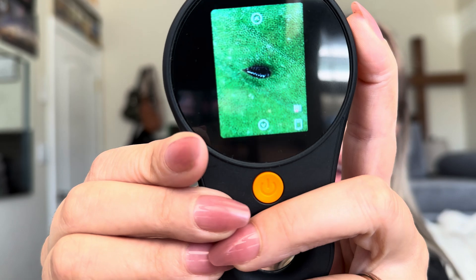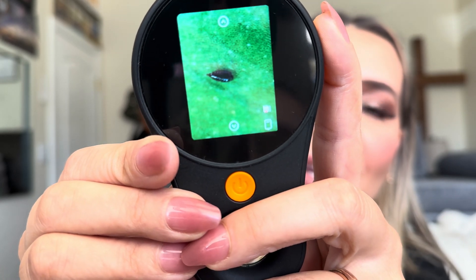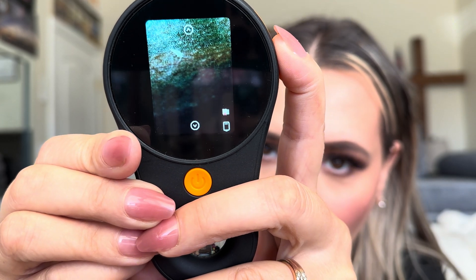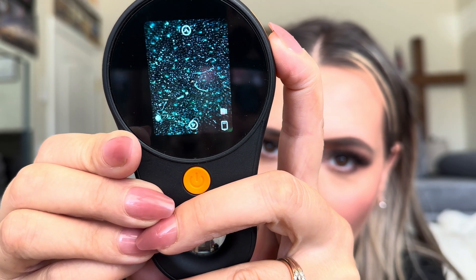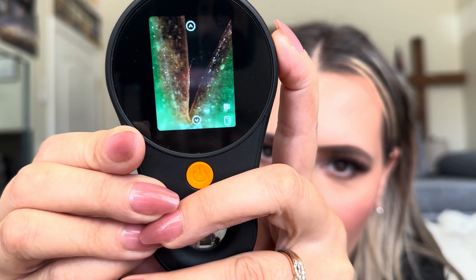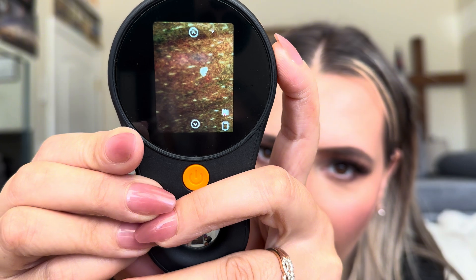Here are more pictures — another shot of it, and another one I was trying to get a good picture of. That's another bug I have no idea about, and that's a leaf. These are just different pictures of things I was finding on my plants.